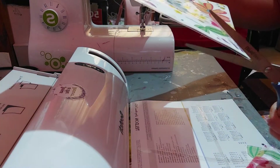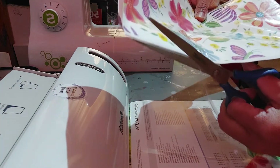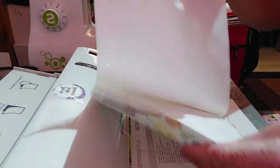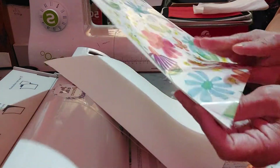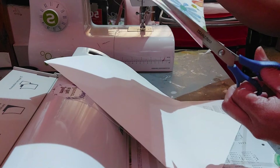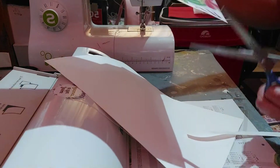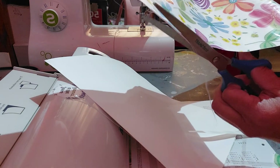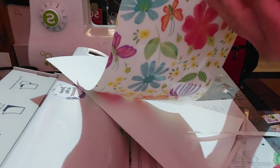I'll cut the corners and sides of the laminating pouch so I can take out the napkin from the inside. Now you have two pieces, and you have to cut out the paper too, so only what's left is the napkin. Then you get rid of the paper on the bottom.